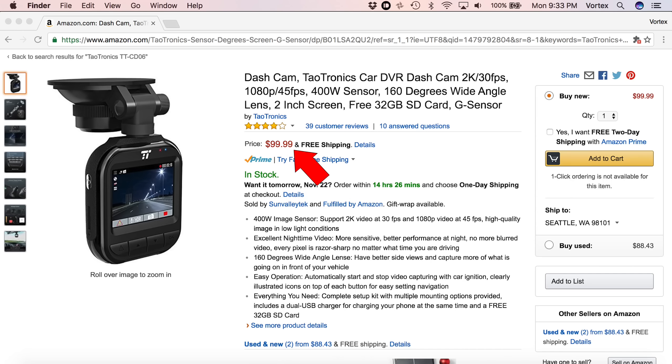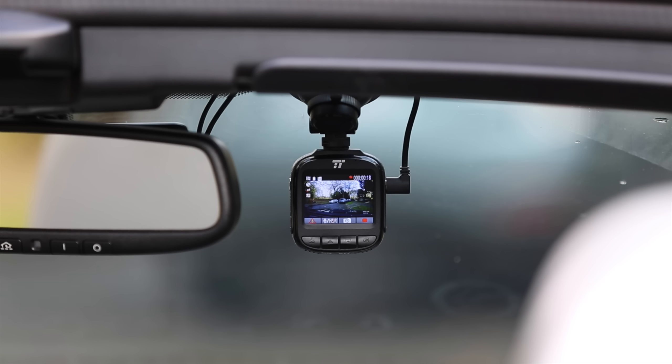Hey, what's up guys? In this video, we're going to be taking a look at the TaoTronics TT-CD06 dash cam. It's a $100 dash cam, and it's probably actually one of the best $100 dash cams I've had a chance to test and review so far. All of the basic core key stuff that you would need in a dash cam, it does a good job with it. It doesn't have a bunch of crazy bells and whistles, but all the key functionality that really anybody would need, it does a good job.